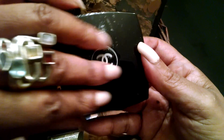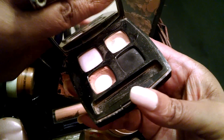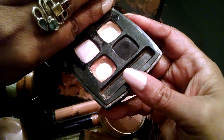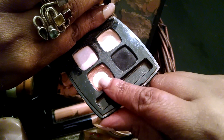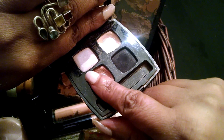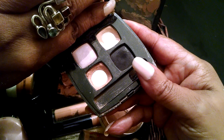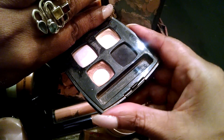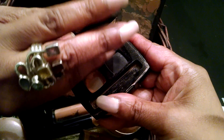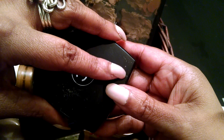And this is a Chanel quad. I've used two of the eyeshadows up — they were good colors for dark and neutral. I have black and a pinkish shade left, so I'm going to try to use those. I'm going to try to use this black, but the black is Corrupt by Makeup Geek.